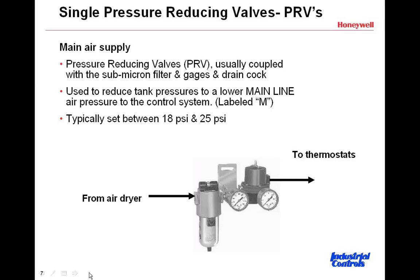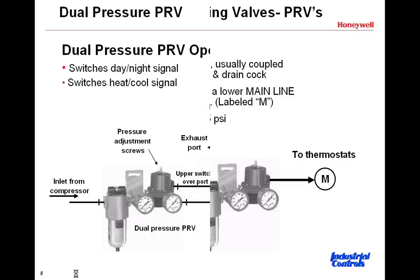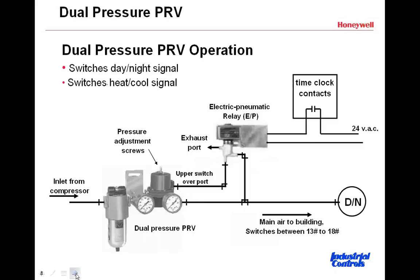We're now going to look at a dual-pressure PRV. We're not going to get into how these are used right now, but just in general, we're going to introduce the fact that going out of the main air line for the PRVs can actually be two different pressures — one for day and one for night, and/or one for summer and one for winter.